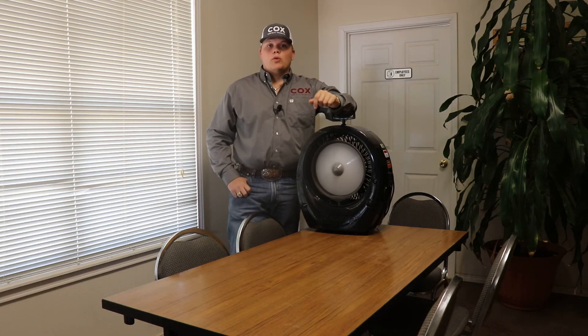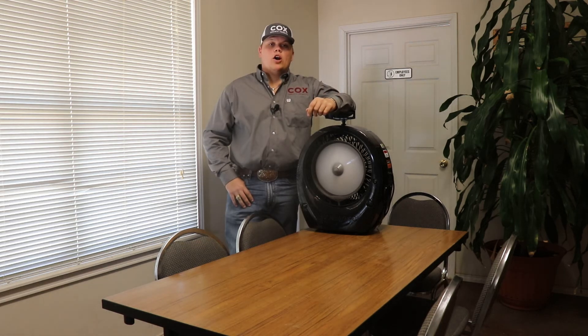What we have here is the smallest size. We also have three larger sizes. If you want to learn more, be sure to give me a call at 903-466-5902 or shoot me an email at clayton@coxconcrete.com.